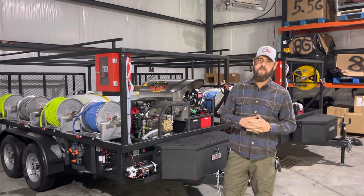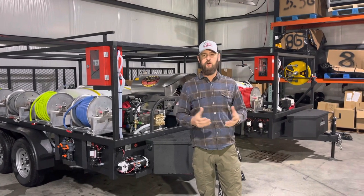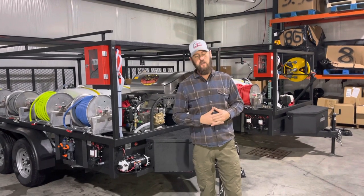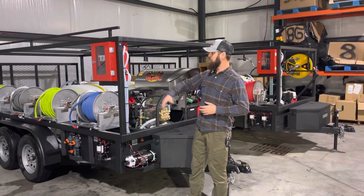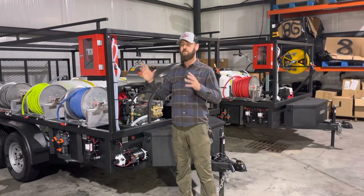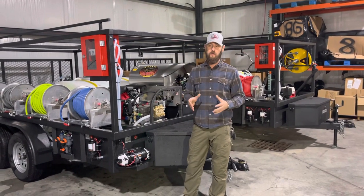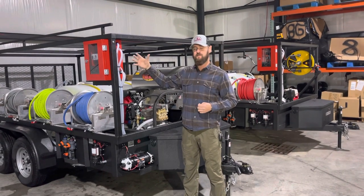Hey guys, Southeast Softwash. Today is December the 16th and we're bringing a new product. You guys know we're always rolling out new and cool stuff. About three and a half months ago, we unveiled our Smart Blend Pro at the huge convention. This is the first of its kind in our industry — really in any industry — a remote control chemical metering system.